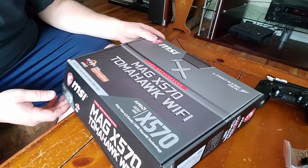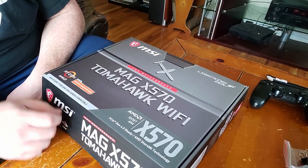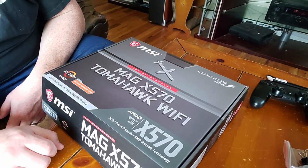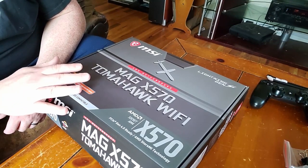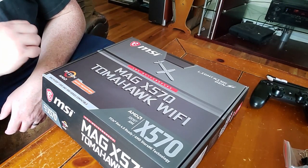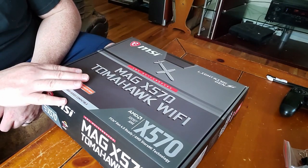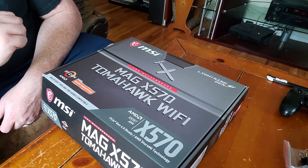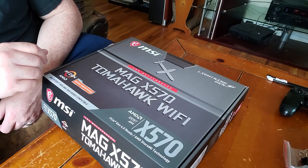Okay, so here's the box itself. You'll notice right away it says things like 'AMD Ryzen 3000 ready motherboard.' Obviously if you've done your research, you know that X570 is made specifically to run some of the higher-end 3000 series Ryzen processors, such as the 3900X, which is exactly what I'm going to be putting in this thing — a good old 12-core 3900X. But that's a little bit further down the road.